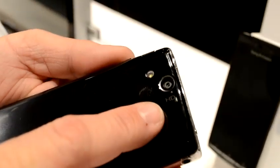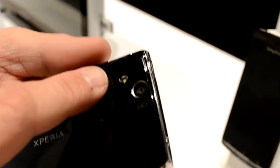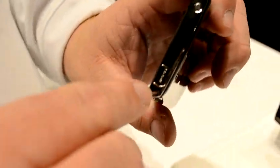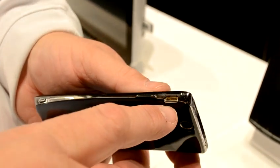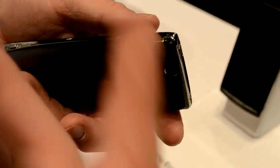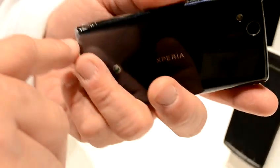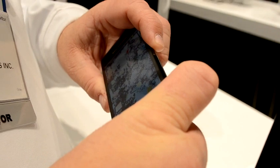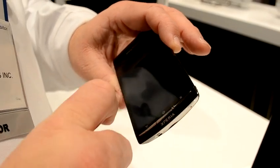8.1 megapixel camera, LED flash, HD video at 720p. HDMI output here — a mini HDMI for that. Micro USB for charging, which is obviously standard now. When you go to your camera mode, you hold the button down and it takes you straight into your camera mode.